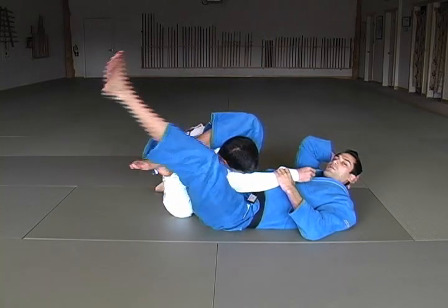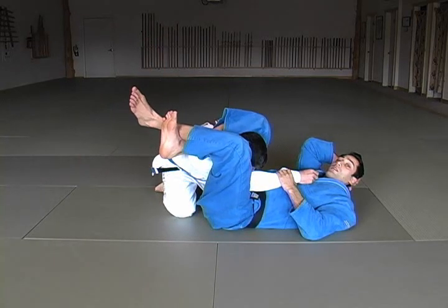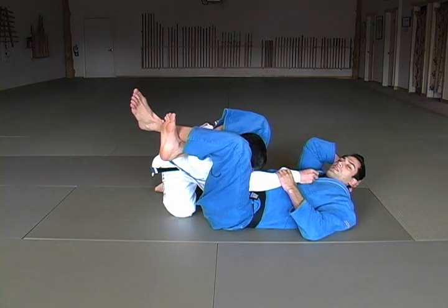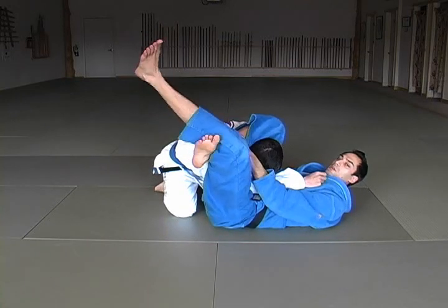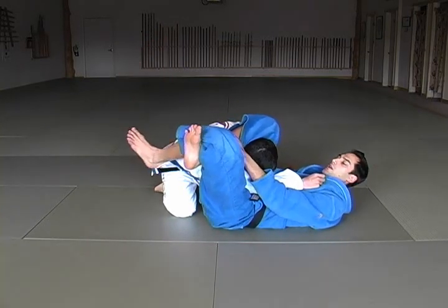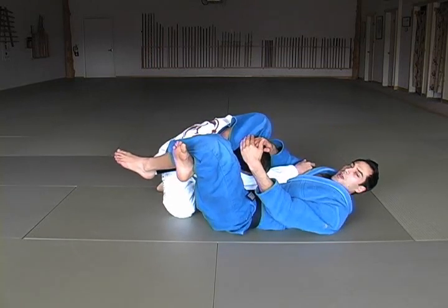Now I cross my legs. Be sure to lock it behind the knee. If we're just like this, he will be able to break it. So sometimes you have to grab your shin, kick into position, and lock it up. Then pass that arm over, pull down on the head, lift with the hips.